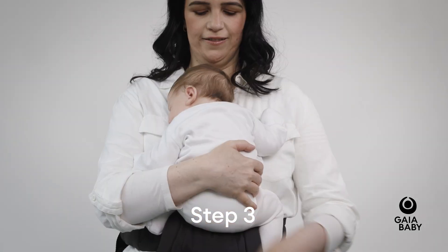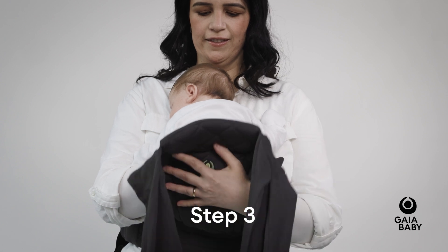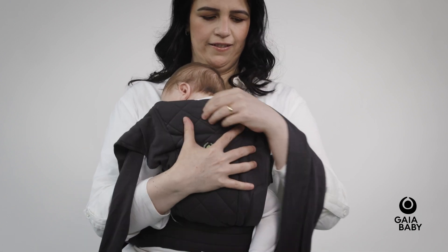With the carrier securely buckled around your waist, lift your baby into position, keeping your hand on them at all times.